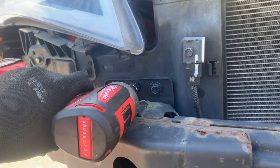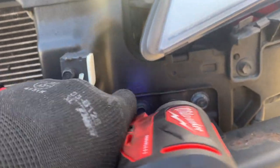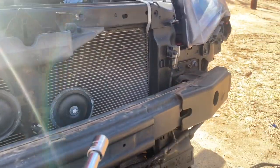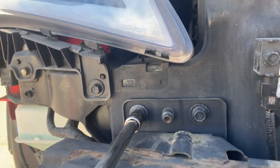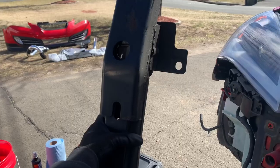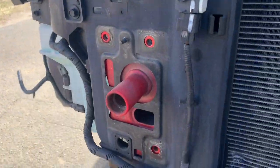Now I'm just going to take off the crash bar. There's one 10mm on both sides to take off, and then three 12mm bolts — one, two, and three — on both sides. Out with the old crash bar, time to put the new one on, and you'll be using the same hardware.